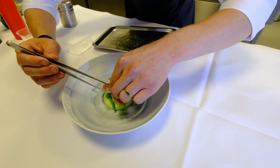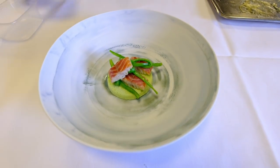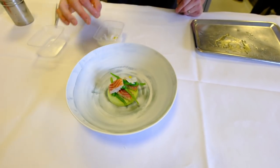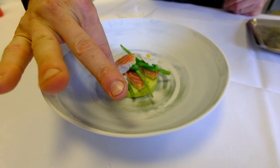So we have the smoked eel. The string beans are soft cooked, and then I marinated them with some olive oil and apple vinegar. The marshmallow of string beans is made with the fresh juice of the beans. There's no egg white inside, it's pure with the gelatin.